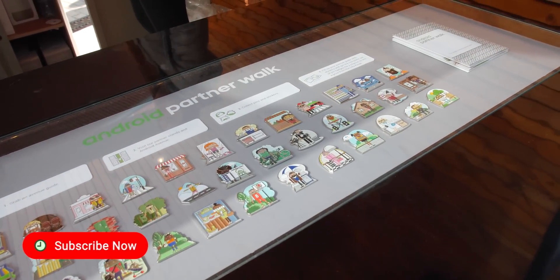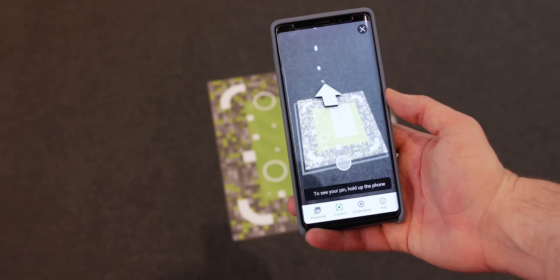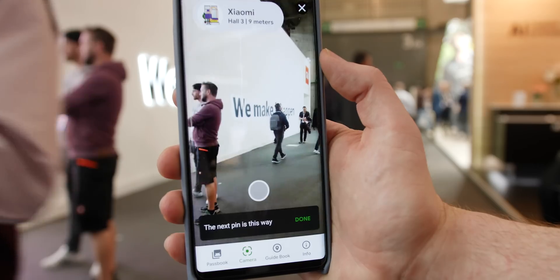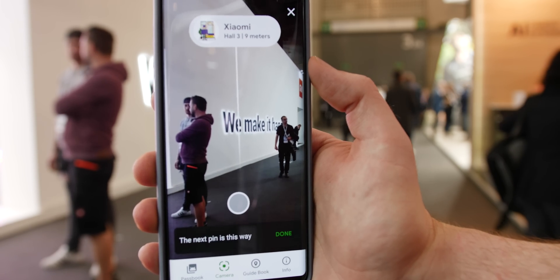At MWC, the Android Partner Warp program brought back collectible Android pins, but also added neat ARCore functionality, which, although still part of the game, could genuinely help improve all of our future navigation platforms, and then a little more besides.